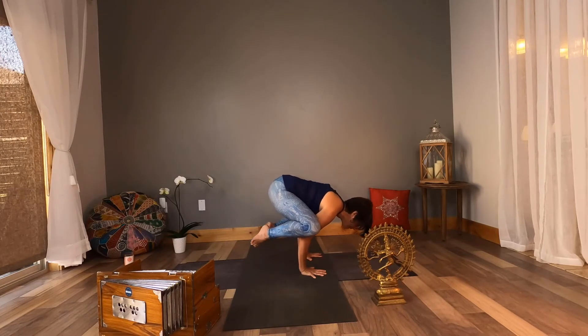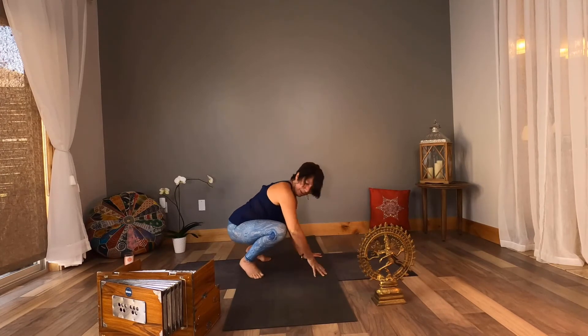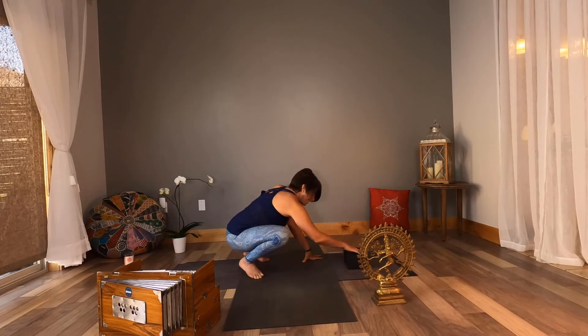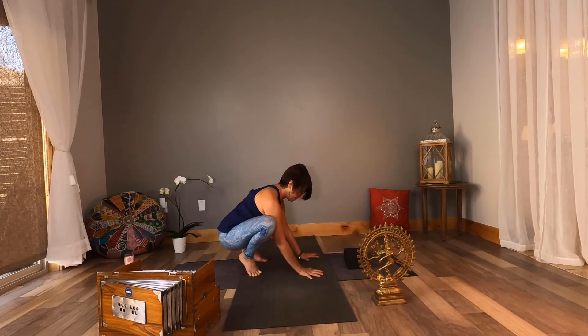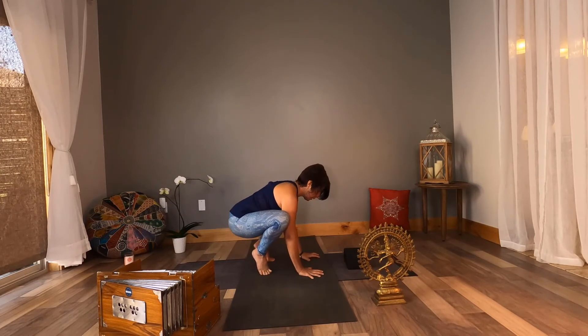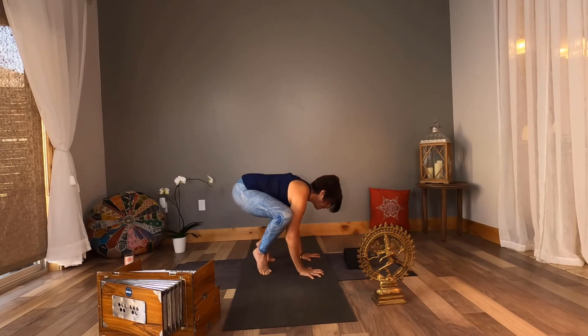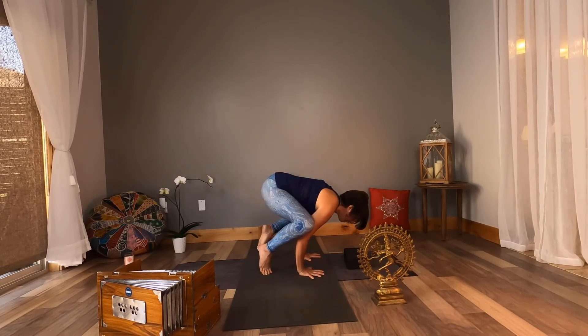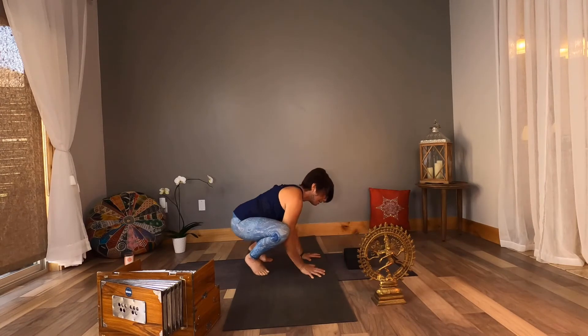Maybe pick up one foot, maybe the other. Maybe you can bring your feet together. Gaze forward about 20 inches from your hands, looking at the earth. A great idea is to have a block for a crash pad or a pillow. Wrists align right below the shoulders. Claw your fingertips. Fingers are spread like the rays of the sun. Press the triceps, outer arms, into the inner thighs. Come high onto your toes. Lean forward. Look forward towards the earth about 20 inches from your hands. Maybe pick up one foot, the other. And there you go — kakasana, crow pose.